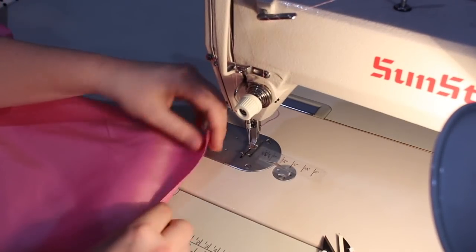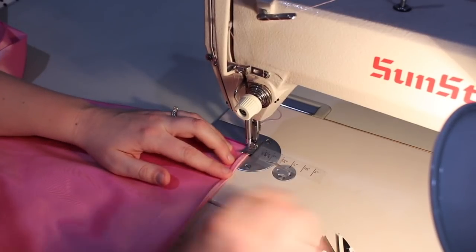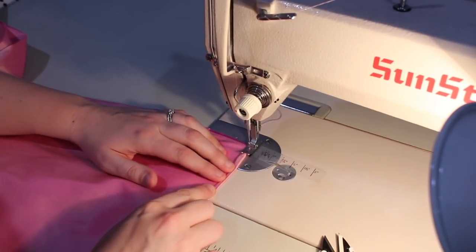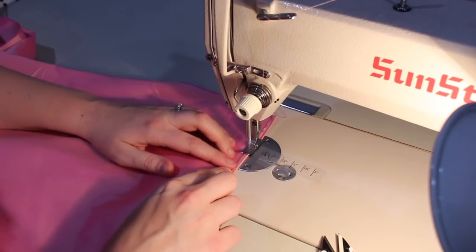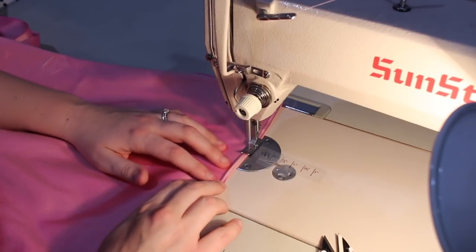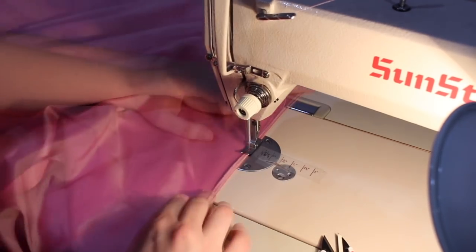Still working on the same seam, I folded over once again and continued sewing. Now you can see here my fabric kind of gets stuck in the feed dog, so what I do to remedy that is just slightly pull on the tail — it gives it enough tension for the feed dogs to catch the fabric so it doesn't get pulled under the machine.